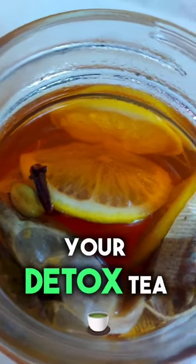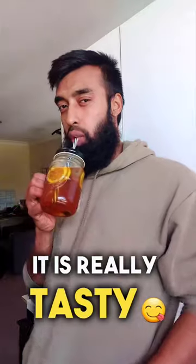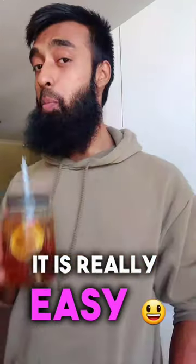And after that, ta-da! Your detox tea is ready to go. And guess what? This is one of the best teas I've ever had. It is really tasty, really fun, and the best thing is, it is really easy to make.